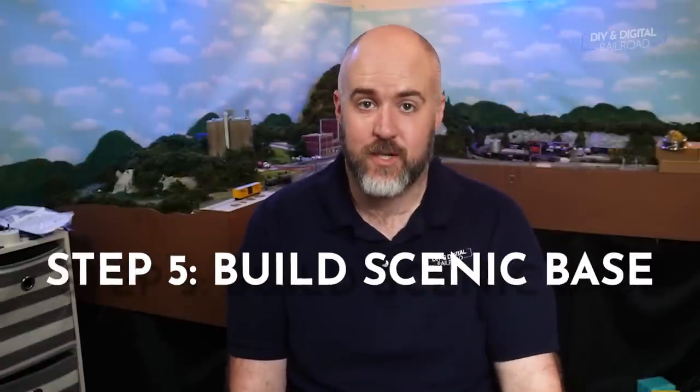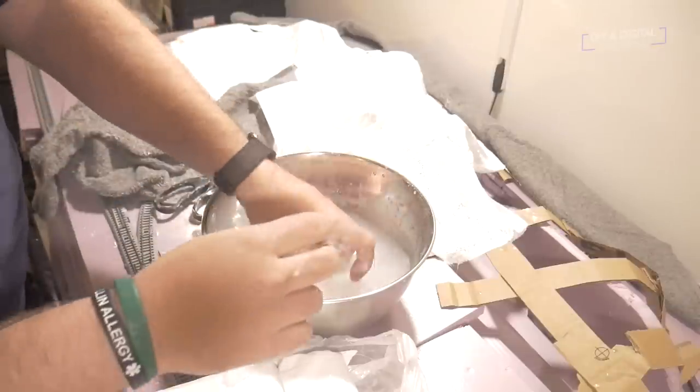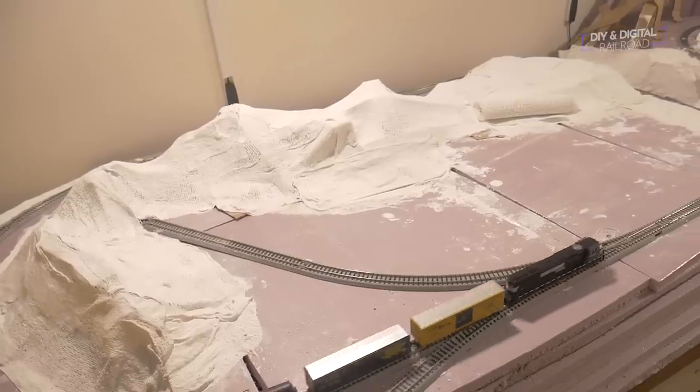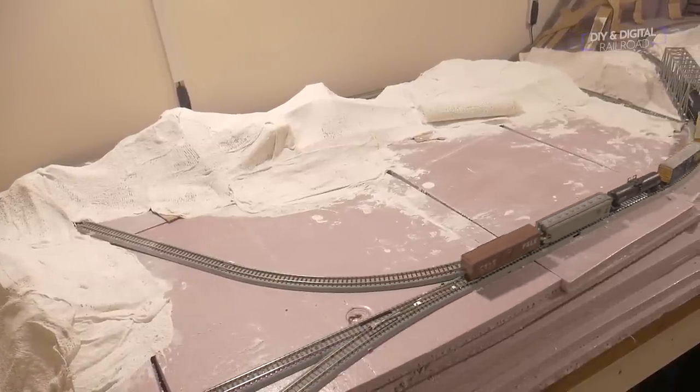Step number five: build that scenic base structure. This is where you start building those mountains, carving those rivers, placing everything that's not a perfectly flat surface. If you want hills, valleys, ditches, gutters, anything — this is the time to do it. Your modeling materials may vary, but this step will not. This is really the last step before we begin the decorative part of layout construction.